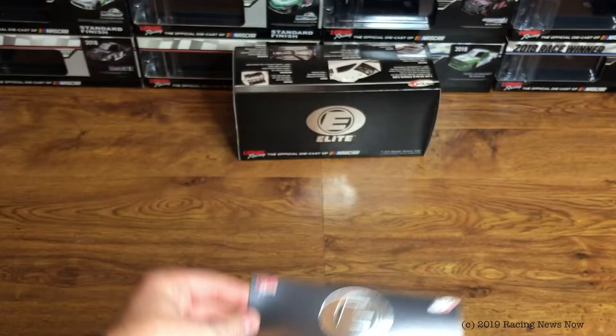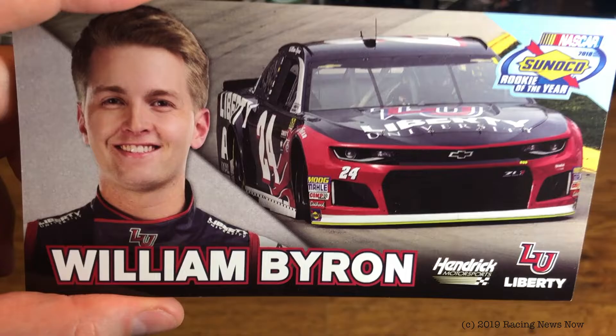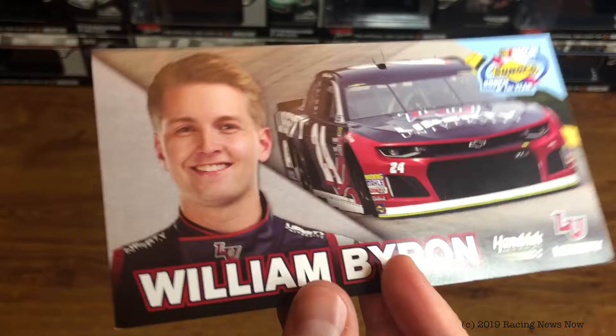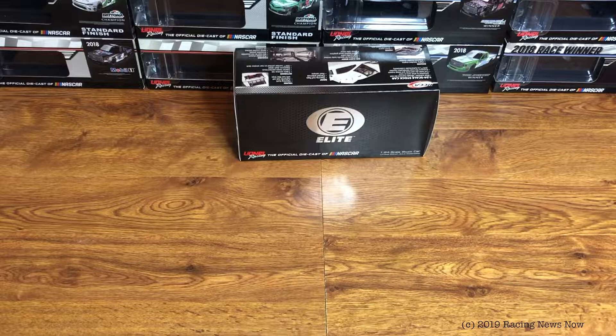So, what comes in the box? Just a couple of things here. Your normal generic Elite COA and the William Byron Rookie of the Year card. We've got the Rookie of the Year logo on the front, a picture of William and the 24 car with Liberty University paint, William Byron Hendrick Motorsports and Liberty University. On the back, more of the same — William's autograph, picture of the car again, looks to be definitely an Indy. Just a cool little card to commemorate William's Rookie of the Year in 2018.